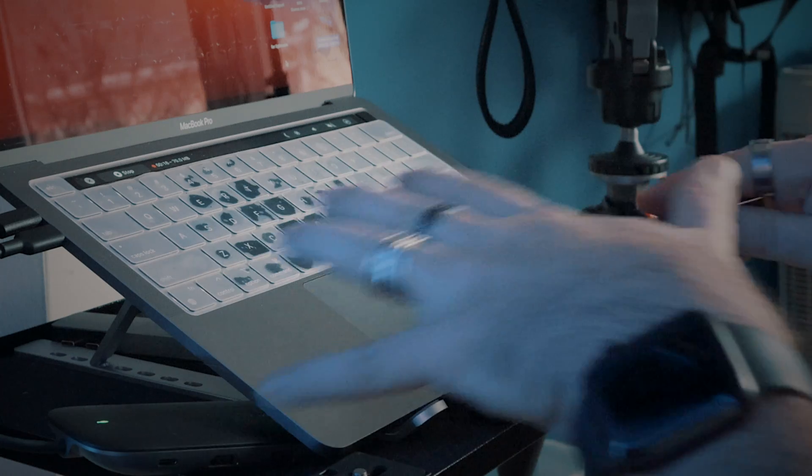All right my friends, quick video today. Many of us use these — little USB sticks or external hard drives. I use a ton of external hard drives working on both my iMac and my MacBook Pro right here.